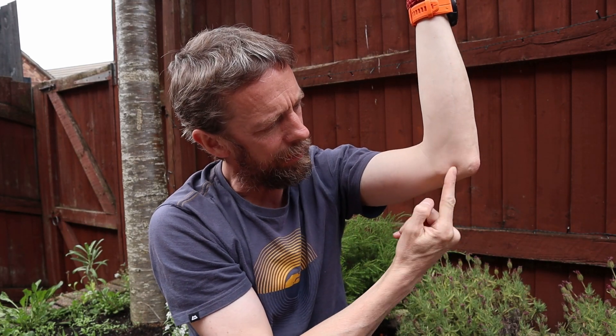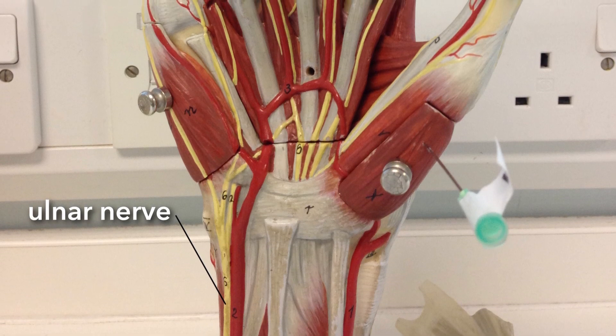That covers the median nerve: its superficial palmar cutaneous, recurrent, lateral, and medial branches. Moving to the ulnar nerve — you know it runs around the medial epicondyle of the humerus, your 'funny bone.' When you bang it, your little finger and that side of your hand tingle. The ulnar nerve runs into the hand on the medial side. Importantly, unlike the median nerve, the ulnar nerve does not run through the carpal tunnel — it runs superficial to the flexor retinaculum.